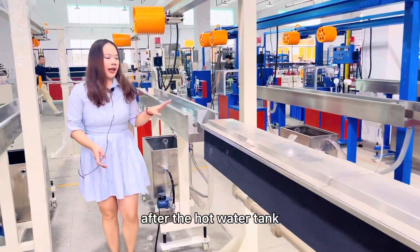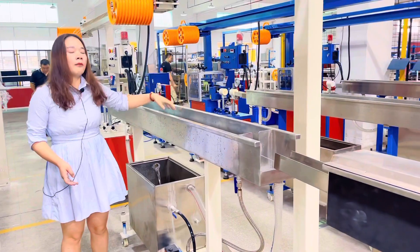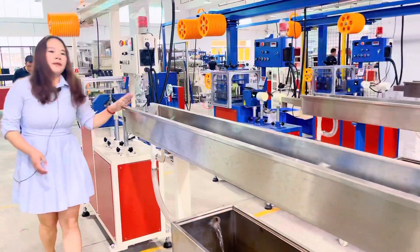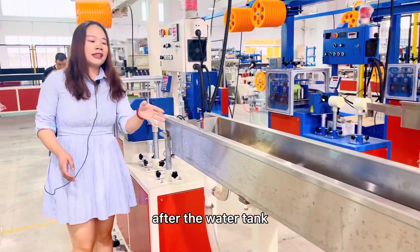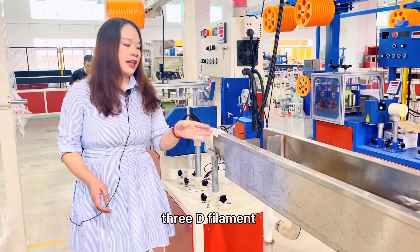After the hot water tank, you will see the cold water tank — normal water is fine. After the water tank, there will be some water on the surface of the 3D filament.